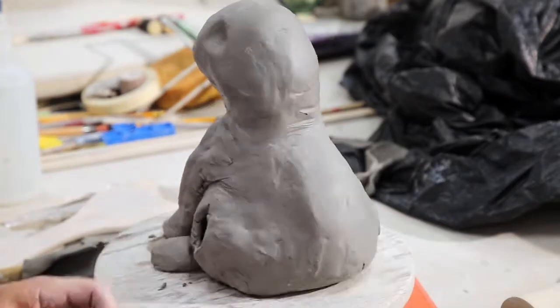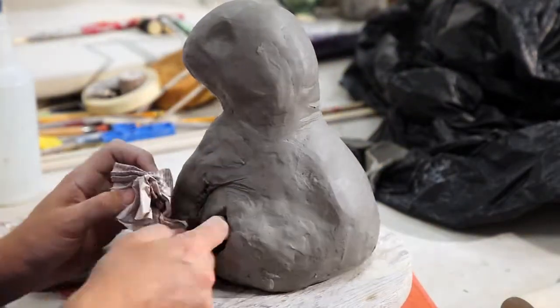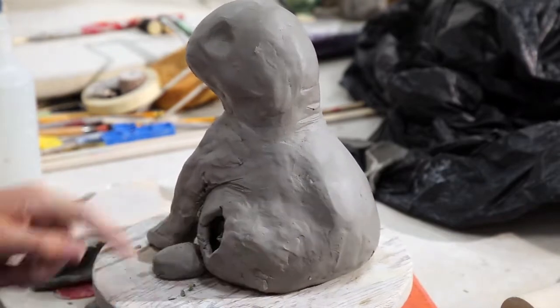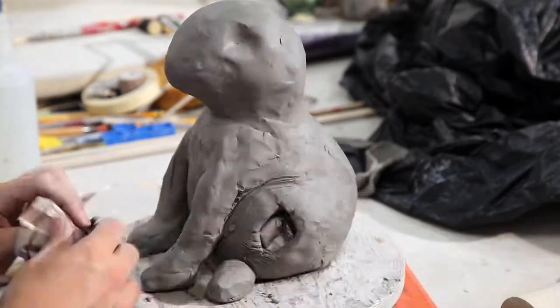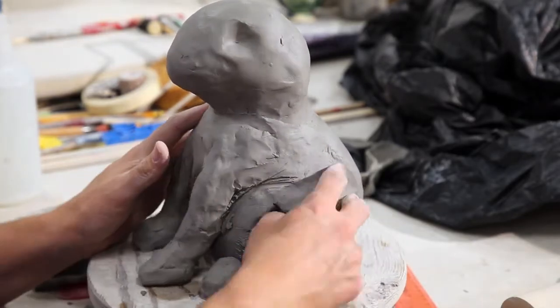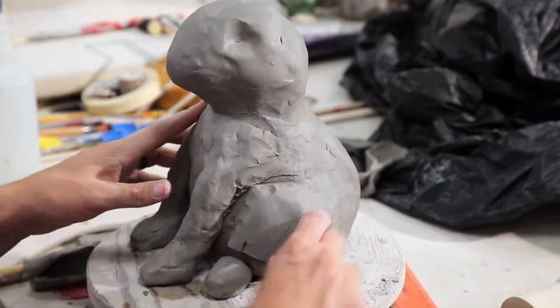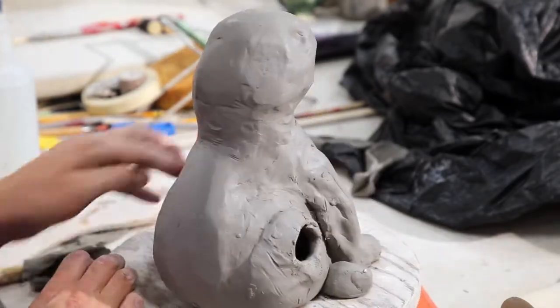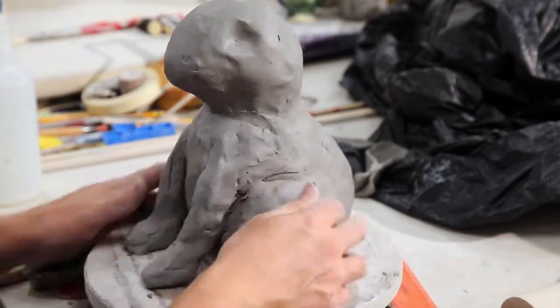Once I have the proportions pretty close to where I want everything to be, I'm going to take some slabs of clay and cover up those holes — but first I'll shove some newspaper in there to get it ready, then go back in and get everything covered up. Shove some newspaper in there, then score and slip the piece over, blend it, smooth it, and use a paddle on it for shaping. Again, I'm worrying about proportions and shape, not really so much about detail.